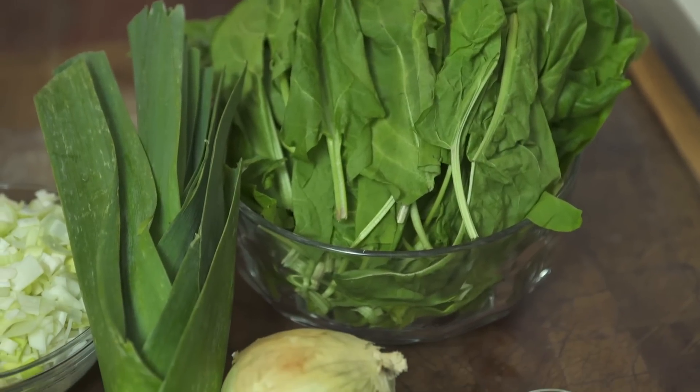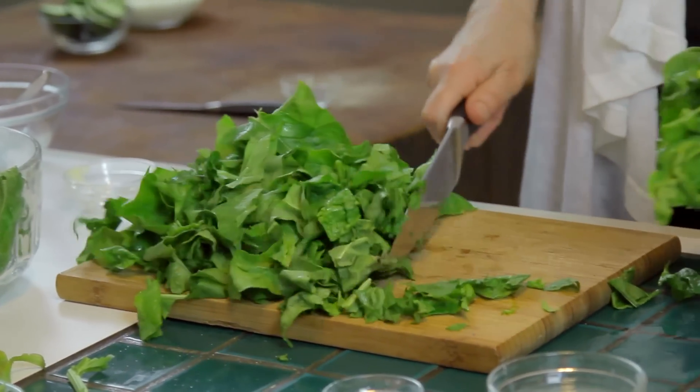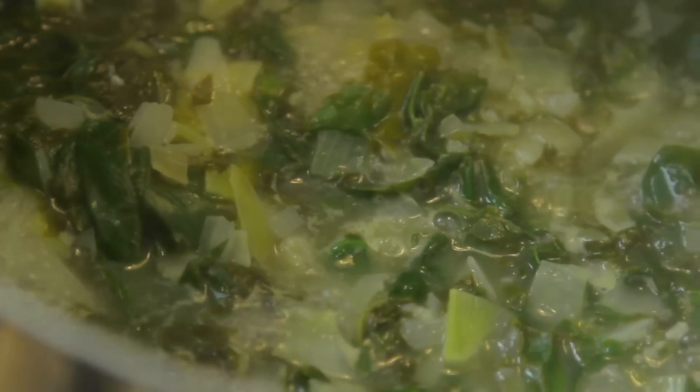One of these soups got jarred, like beet borscht. I think it would actually take less time to make this soup than to go out and buy shav in a bottle. It's just real comfort food for those who grew up with it.